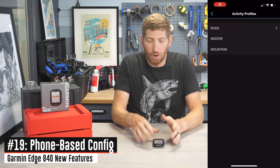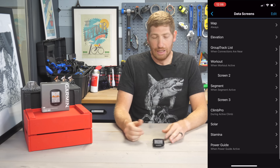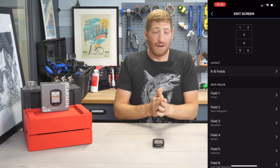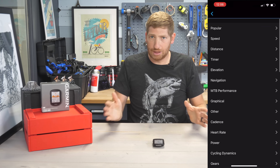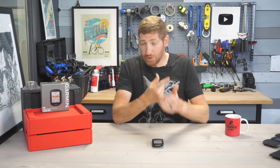Another feature: you can use your phone to configure all the data fields — something people have long praised about Wahoo devices. With Garmin, it used to always be done on the device itself. Now you can do both: configure data fields from your phone if you prefer, or do it on the device — your choice, and it works just fine.